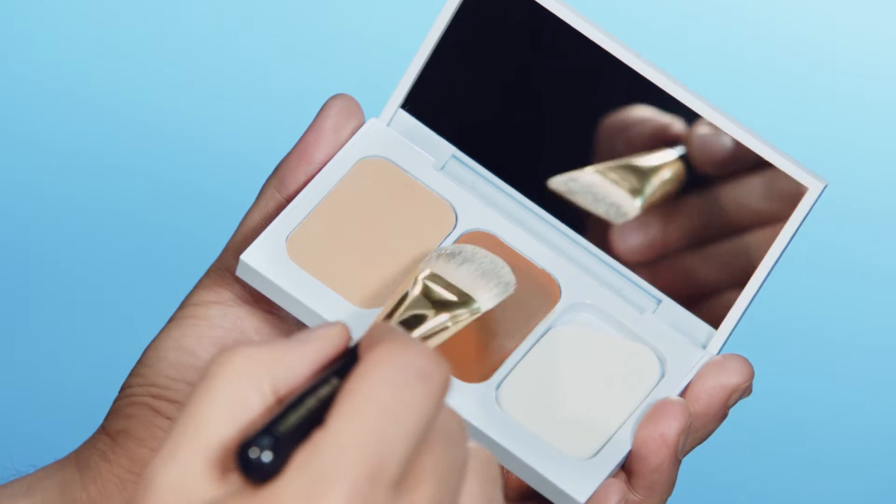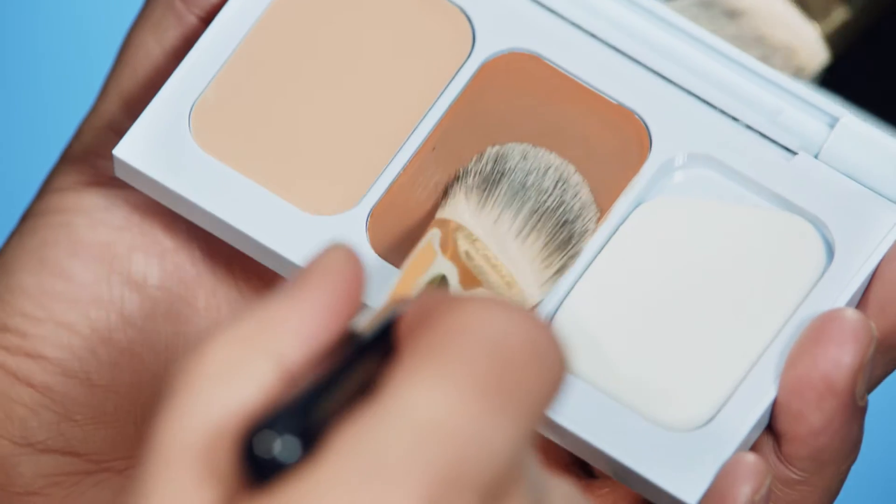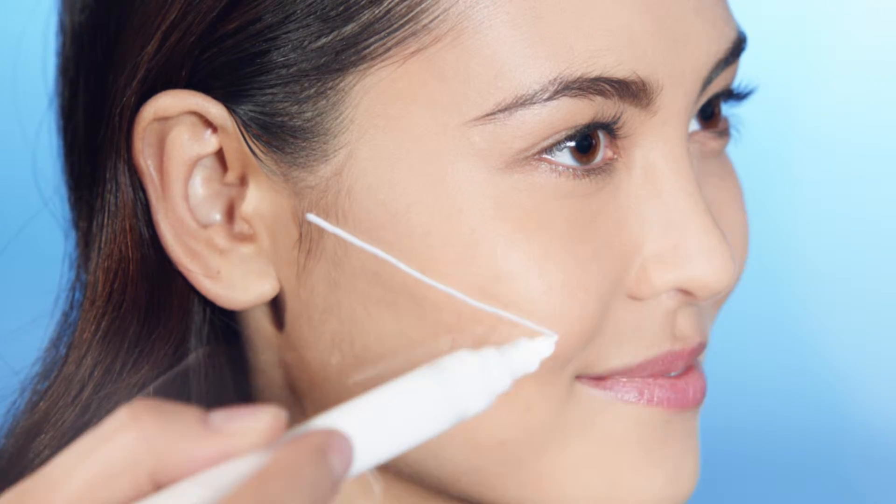Start with the contour. You can use the side of the applicator or a foundation brush. Apply from the midpoint of the ear to midway under cheekbones — apply just like this and blend up. Blending as you go is really important. You also want to apply the contour just above the jawline, earlobe to chin.